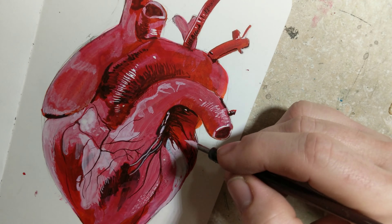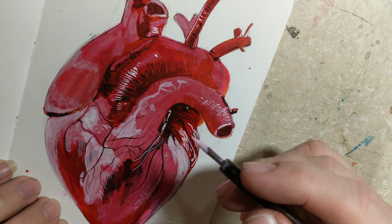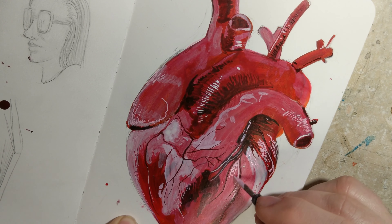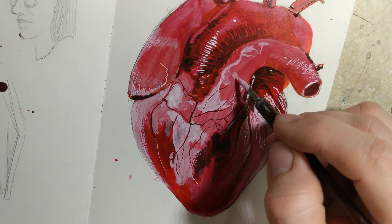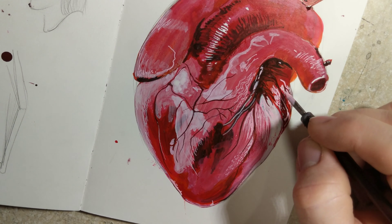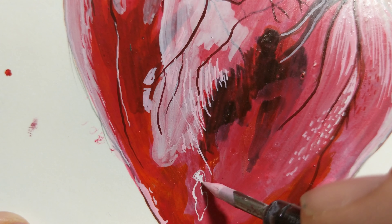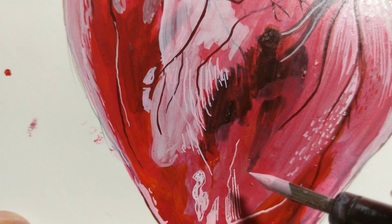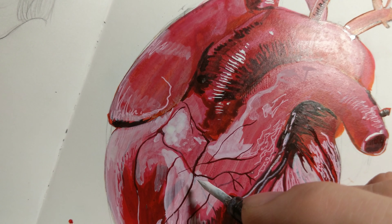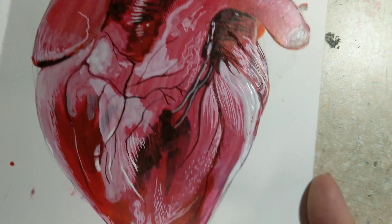I think the final choice of colors worked out pretty well. It's not 100% accurate, but it's a little better. If I make any changes, I'll take follow-up pictures and post them on Instagram, so if you're following me there you can see those. I also like how it turned out enough that I might finish it up and post it on my Redbubble account, where you can buy a print, a t-shirt, coasters, or a coffee mug. Look for the link in the description below.